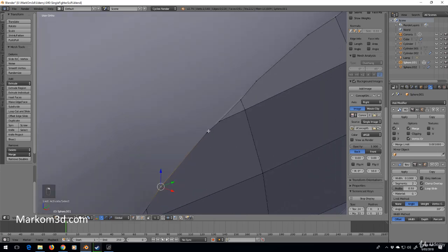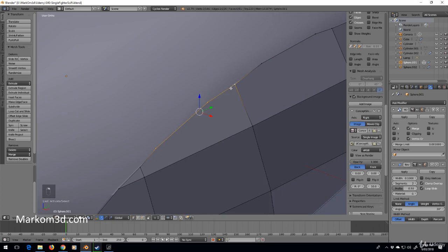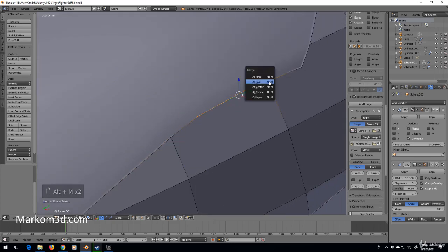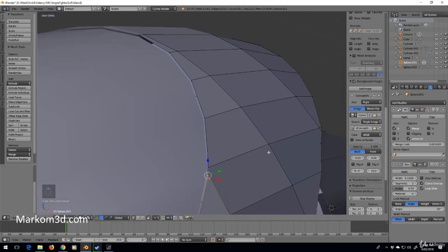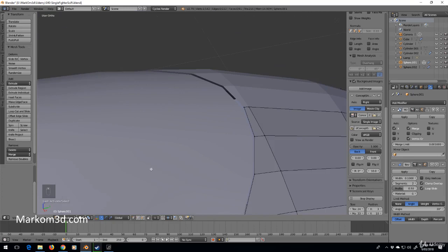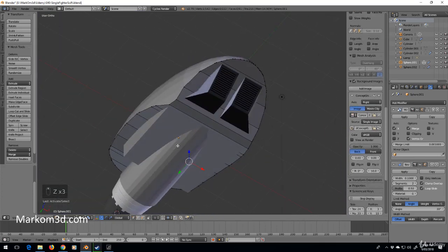I'll leave that one for now and come back to fix it. Alt+M last, Alt+M last. Let's keep those vertices — one, two, three, four — we might have to come fix up this face because we always try to keep everything as quads rather than five-sided polygons.